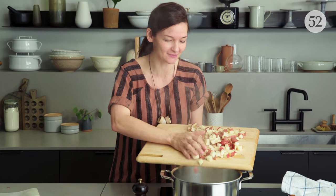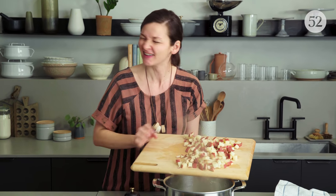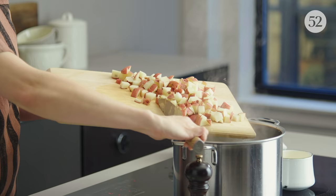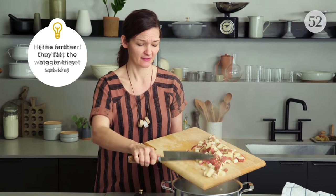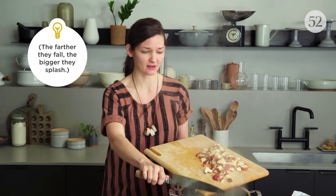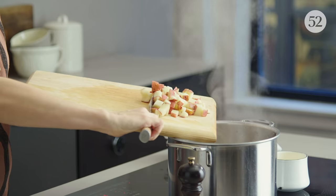Anna, do you have any secrets for dumping things in and not splashing yourself with boiling water? Distance, distance. If any of you have tips for not splashing yourself when you're doing this, please tell me.